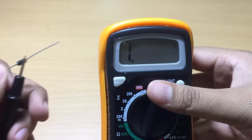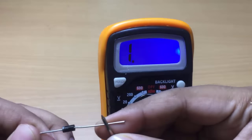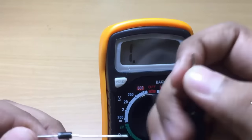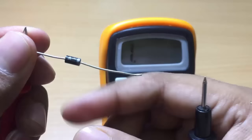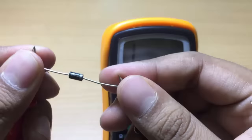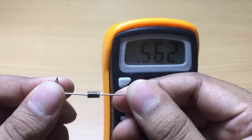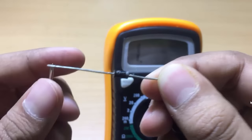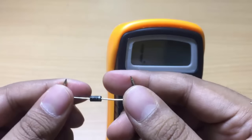Now this is very important: whenever the reading is equal to 1, this means you have the opposite polarity. So we can say that the silver side of the diode is the cathode and the black side is the anode. I will reverse the connection — connecting the black side (anode) to the red test lead and the silver side (cathode) to the black test lead.